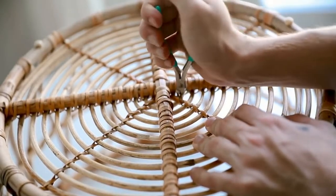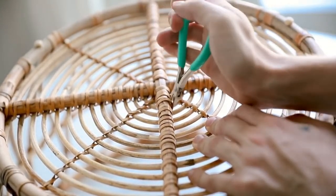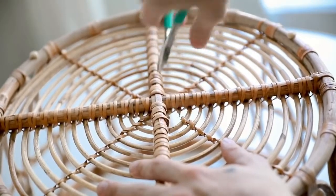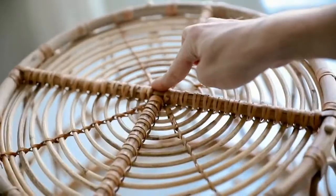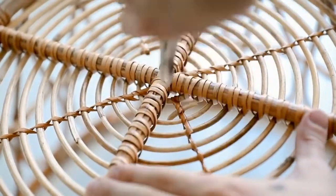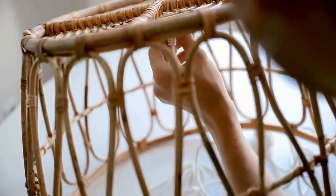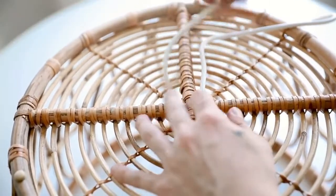Once the handles are removed, I flipped the basket over. I need to create an opening because the sections at the bottom are too close together to fit the cord through. Using wire cutters, I cut diagonally across from each other — cutting out two sections to create a larger gap. I flipped it 180 degrees and did the same on the opposite side, cutting out the inside section to create an opening for the cord.